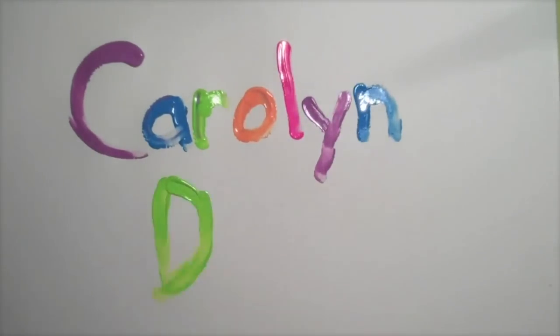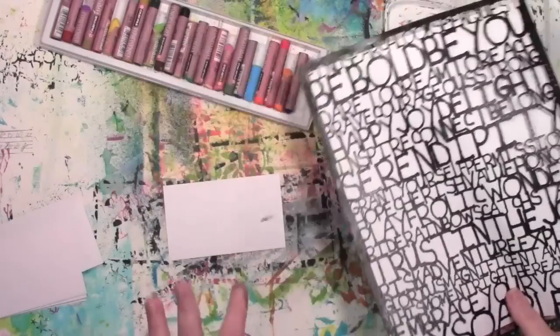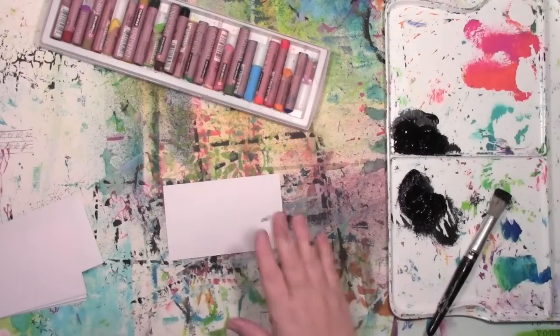Hi! Carolyn Doobie here. Today I am playing with a stencil called Words to Live By. I really like this stencil, but I'll tell you about that in a minute.